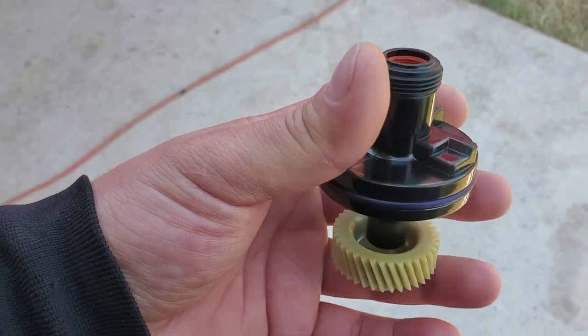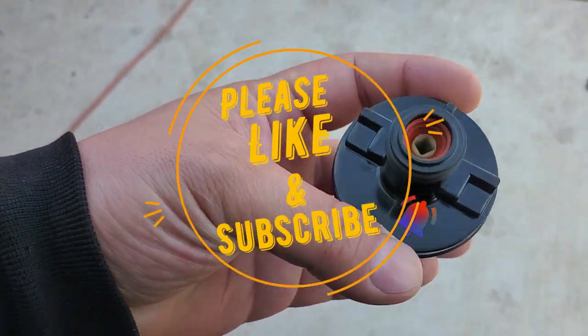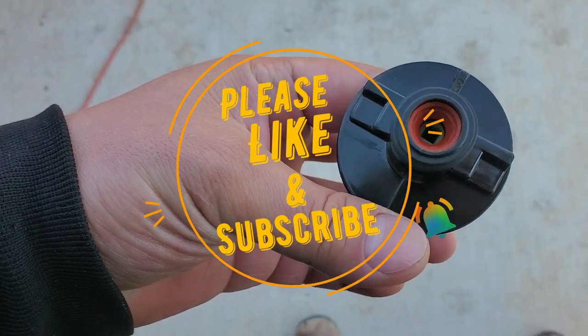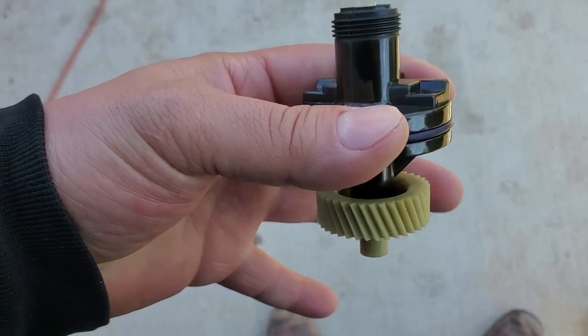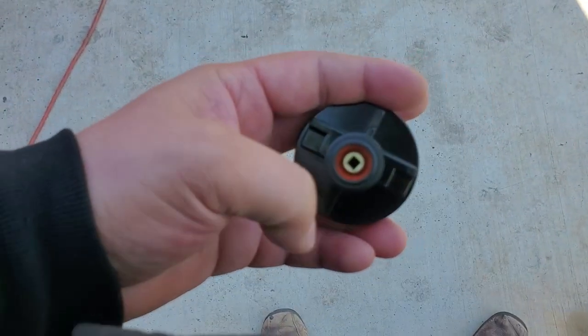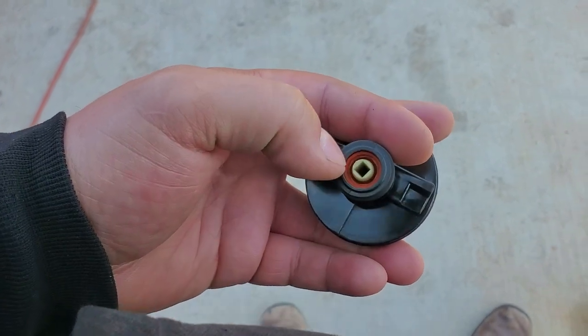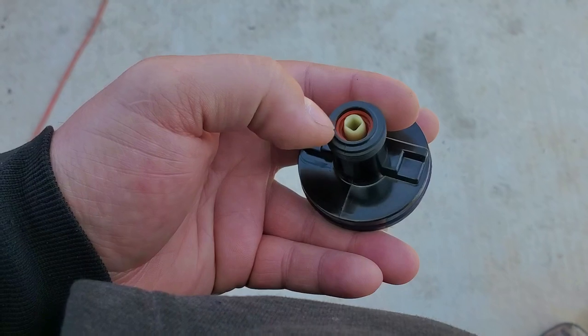It gets to this spot right here and stops — what's stopping it is this seal. I'll push through the seal now, and now it doesn't come out. That seal creates a snug fit right in there, and this is what prevents your leakage.